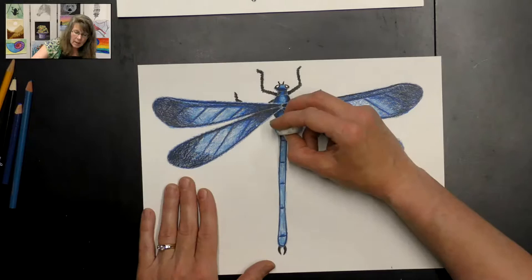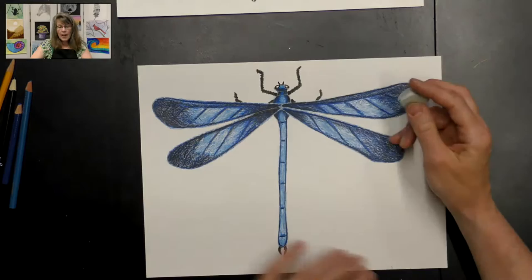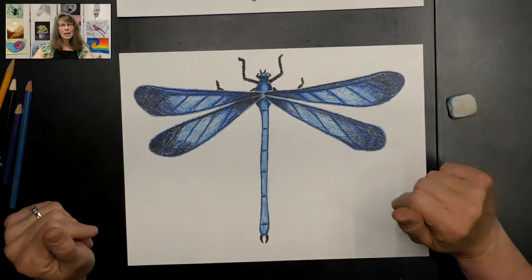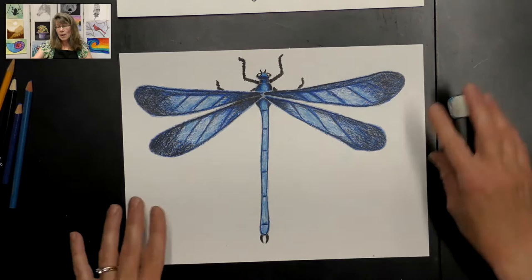We made some lighter areas on our dragonfly so we have some really light areas and some really dark areas — and he looks fantastic! Now if you want to add some background and draw him on a leaf or whatever, that is totally up to you. You could definitely be creative with that and add it to your dragonfly drawing. Thank you for joining!